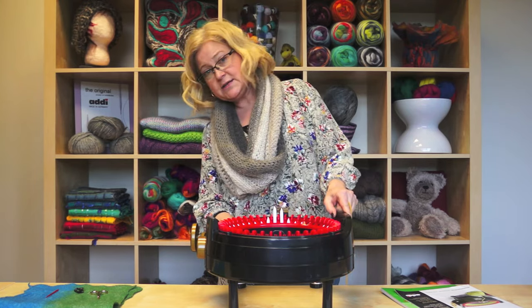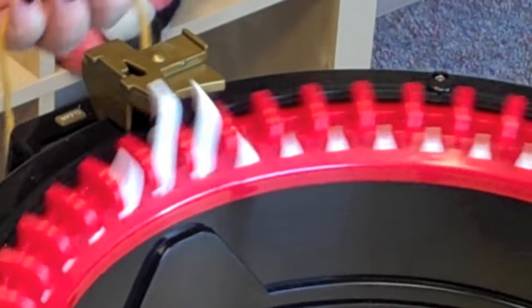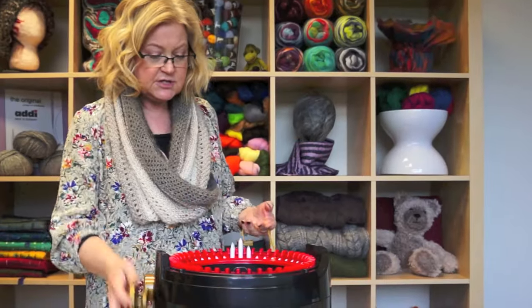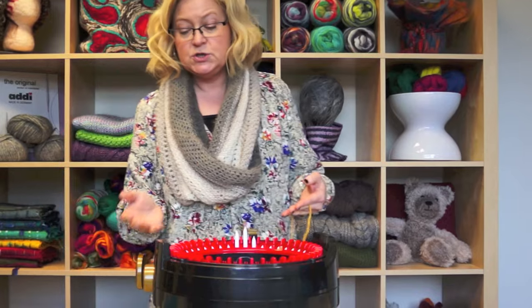On the side of your Addy Express there's a little red switch. You can have either circular knitting or you can have plain knitting. Circular knitting is when you continuously turn your handle in a clockwise direction, and if you continuously turn it clockwise you're always knitting in the round and you're going to end up with a tube.